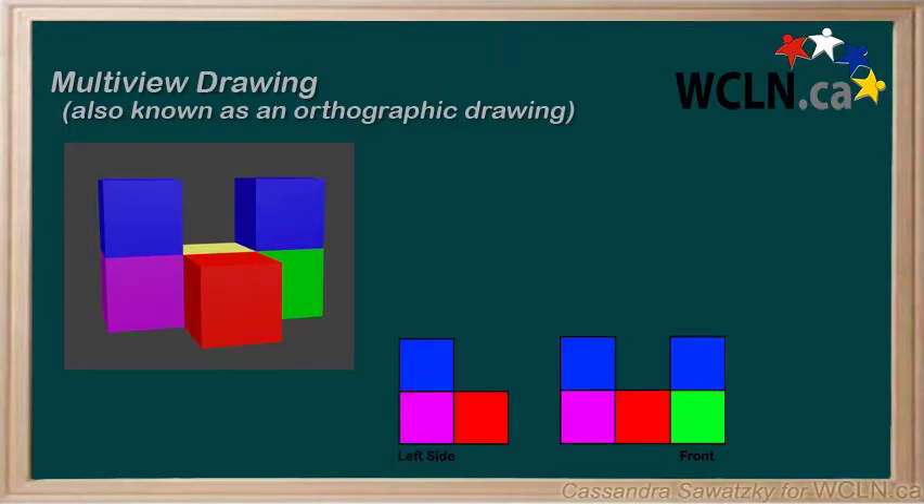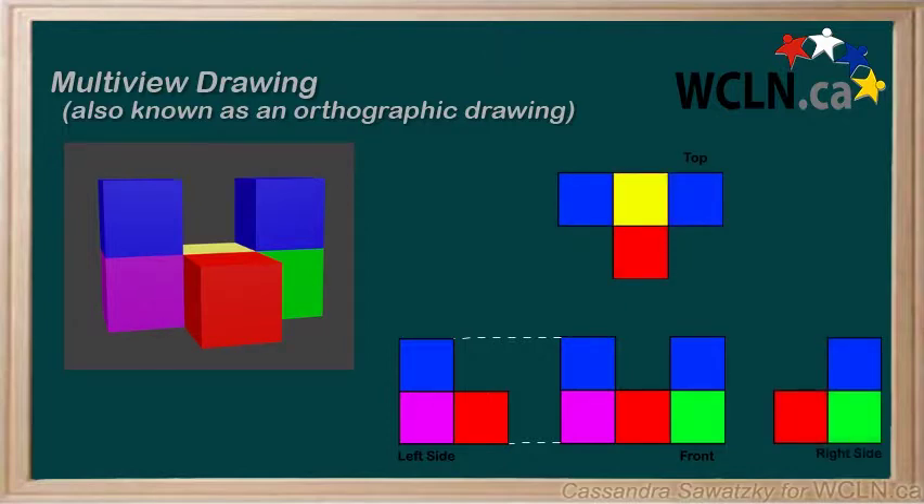So let's draw a left side view, and we can use dotted lines to show where the drawings line up. Now we can do a top view and a right side view, and add in our dotted lines to show how they're related.